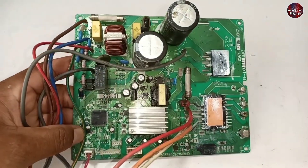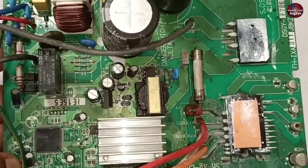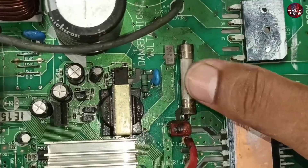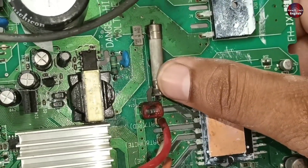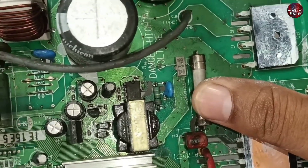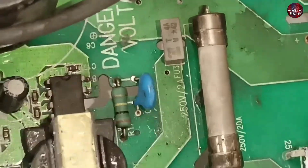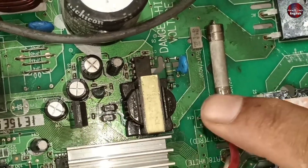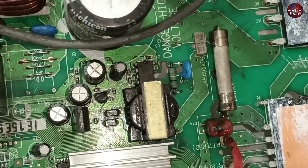In this 1-ton air conditioner motherboard, 4 fuses are installed. The first fuse is installed with the IPM — it is to protect the compressor. If for any reason the compressor starts to take more amperes, this fuse will disconnect. Then there is a small fuse installed close to the big fuse, which is 2 amperes. This is to protect the SMPS circuit. If high amperes flow through the SMPS, it will disconnect and save the SMPS circuit from getting damaged.